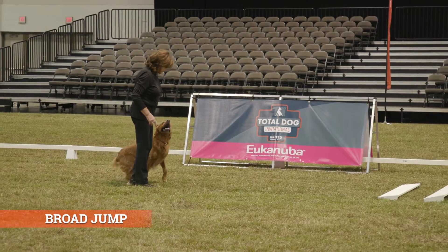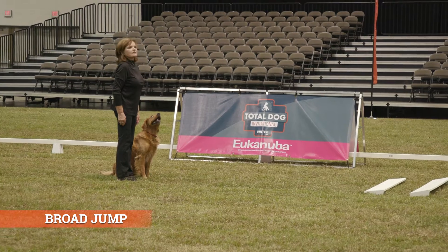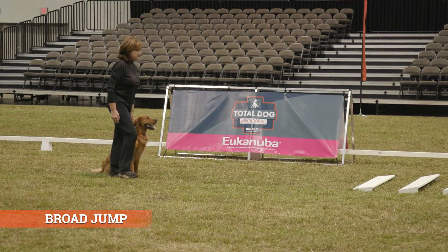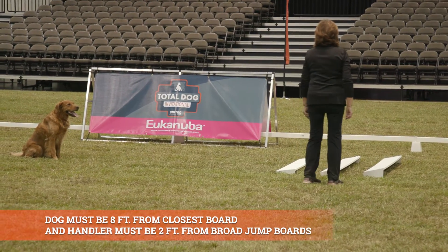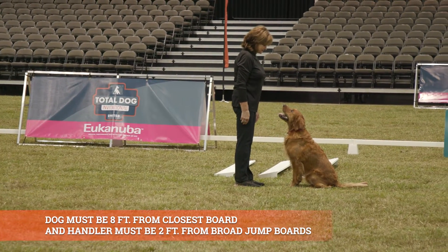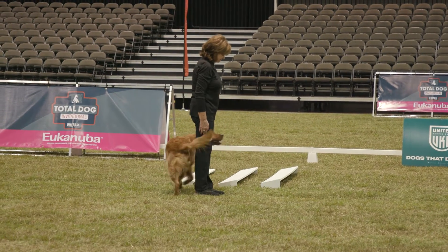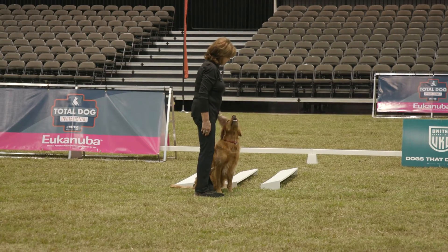This is the broad jump. This exercise requires the dog to stay where it is left, jump when directed, return to the handler after the jump, and do a front and a finish. The dog and handler must stand at least 8 feet from the first board. When the handler leaves the dog, they may stand facing the jump anywhere between the lowest edge of the first board and the highest edge of the last board, with their toes approximately 2 feet from the board. Exercise finished.